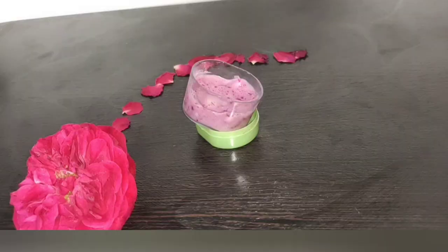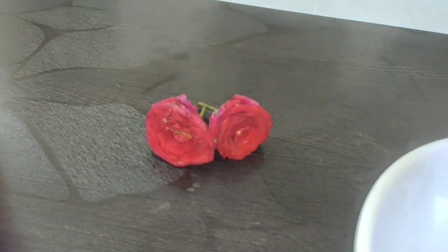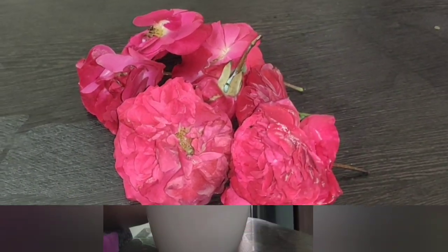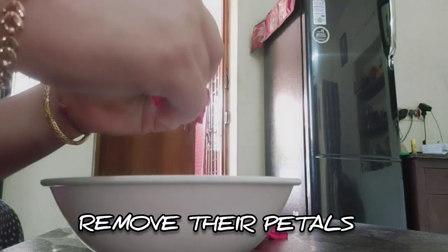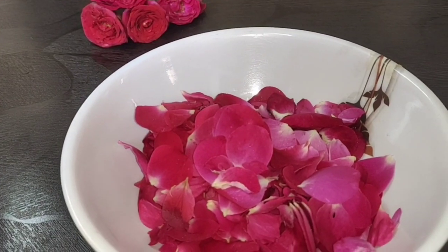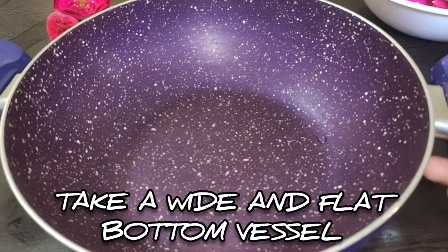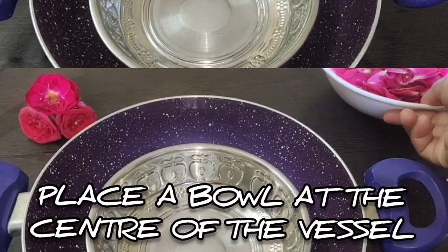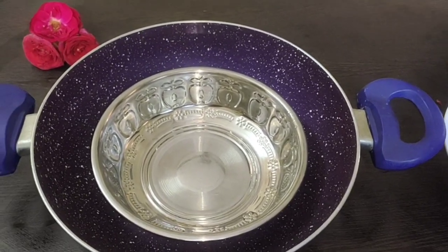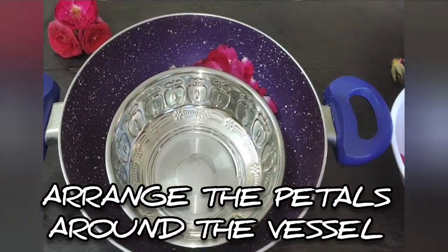For making rose water, I'm going to add 7 pannier roses. Let's put all the petals in here. Now let's add a pot — place it flat to the bottom — and from the center we place a small bowl. Now let's get the petals inside of the bowl.